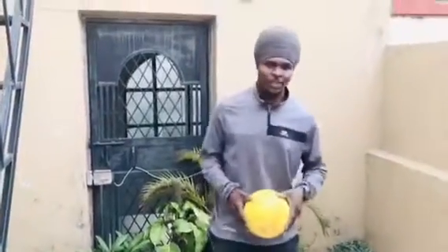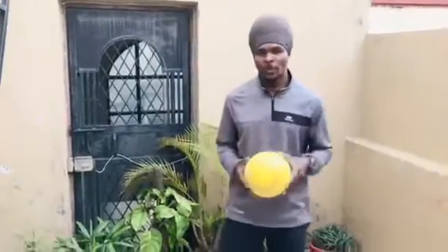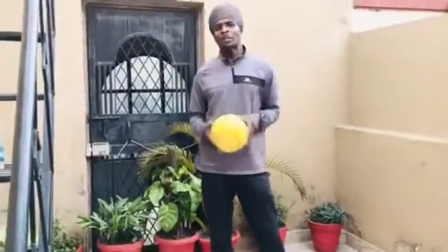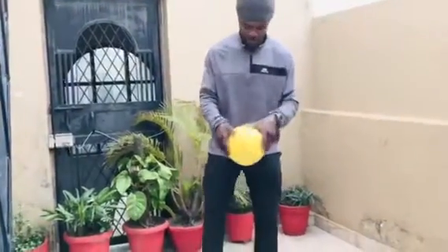Now we have to move to the next drill. What is this drill all about? How to control the ball, how to stop the ball. Now we have to start with bouncing. When you throw the ball up, once the ball bounces, then you have to step on the ball. Take a look.